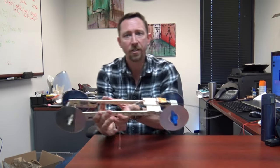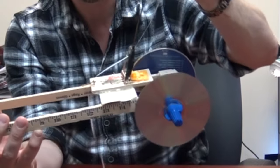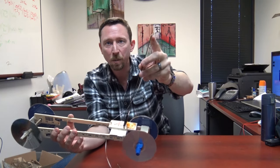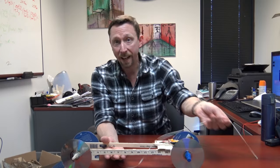We extended the mousetrap arm by gluing and taping on a coat hanger that we twisted a loop into. That loop holds the drivetrain string at the end of the arm, giving the total travel of 25 inches that we previously calculated was necessary.